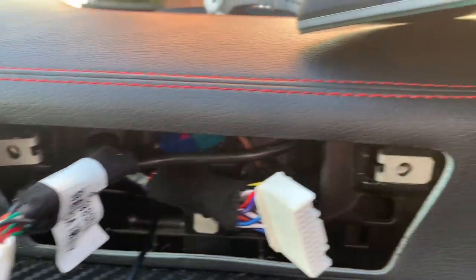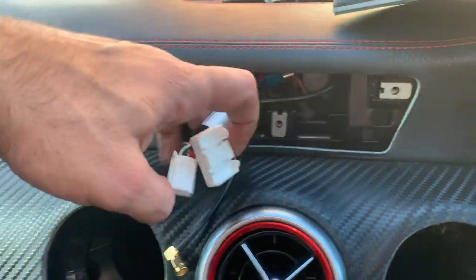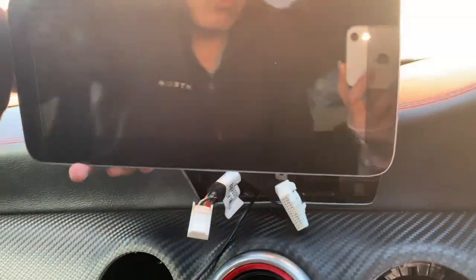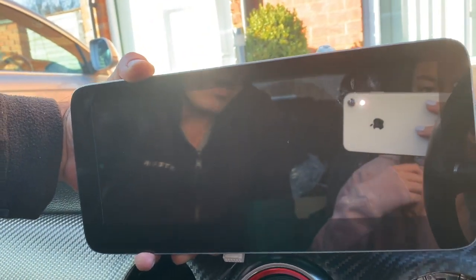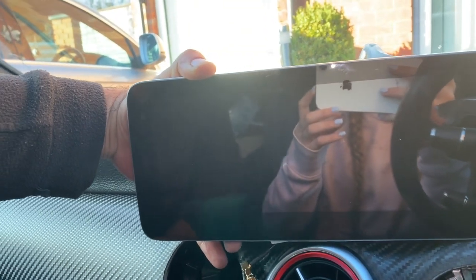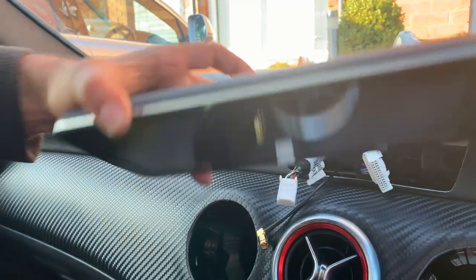The reason this is a different wiring is I'm actually replacing that screen with this new Android screen. I just want to give everybody a quick demo on how to take that screen out and put the new one in.